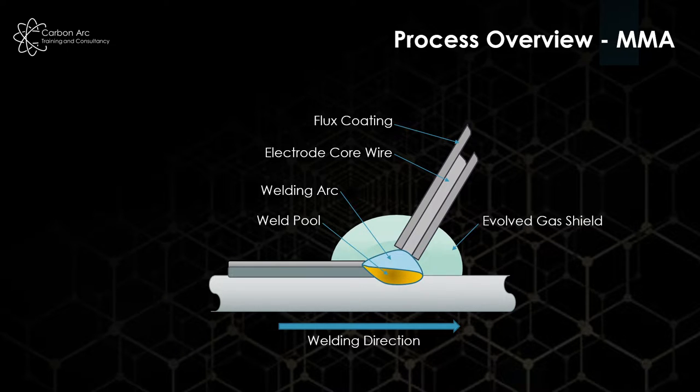Below the arc we produce a weld pool. That weld pool is created at probably about 1,500–1,600 degrees Celsius — hot enough to melt the steel, achieve fusion and weld all materials together. We produce a weld metal, and then on top of that, one of the other outputs of the flux coating is a slag.